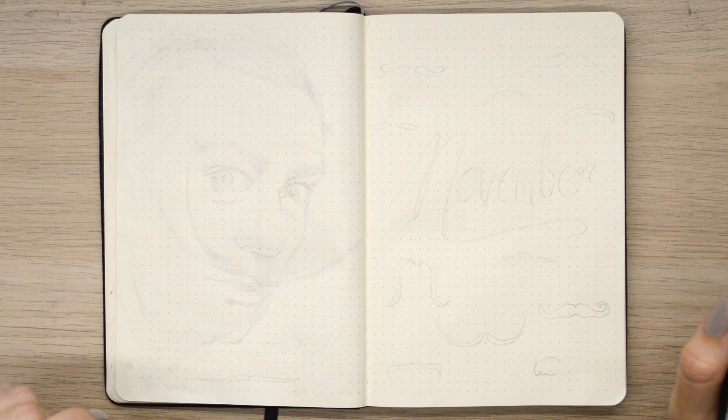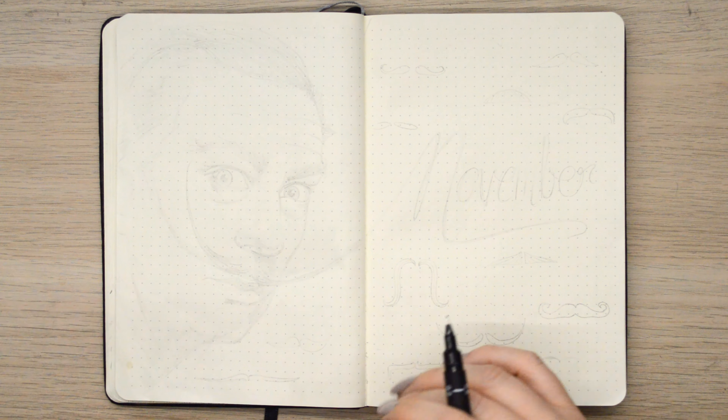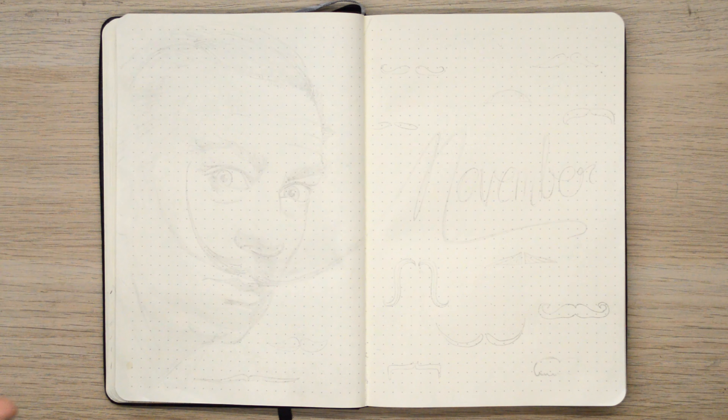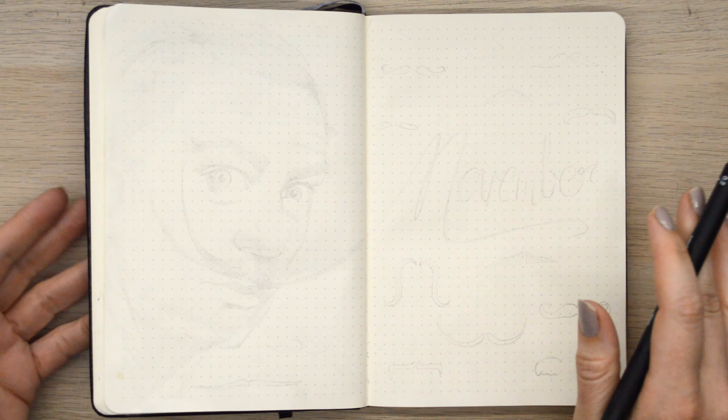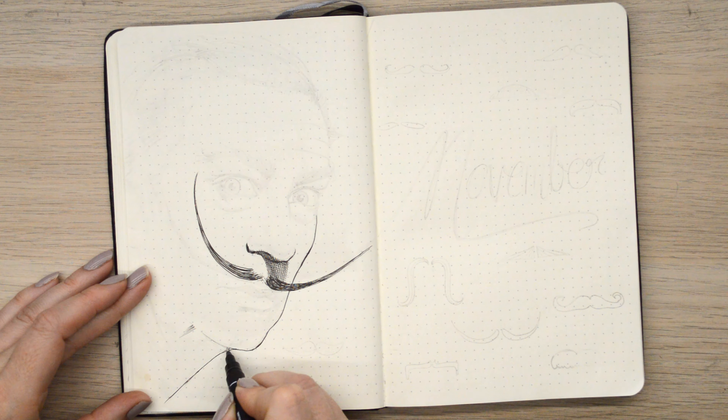So this month's theme has been designed around Movember, and whenever I think of moustaches or famous moustaches, I always remember Salvador Dali. I remember studying him in high school art and always loved his paintings. I remember this self-portrait that he did with his crazy moustache, so I was inspired by that. I thought I'd do a rendition for the cover page of Salvador Dali with a bunch of moustaches, so let's get started.